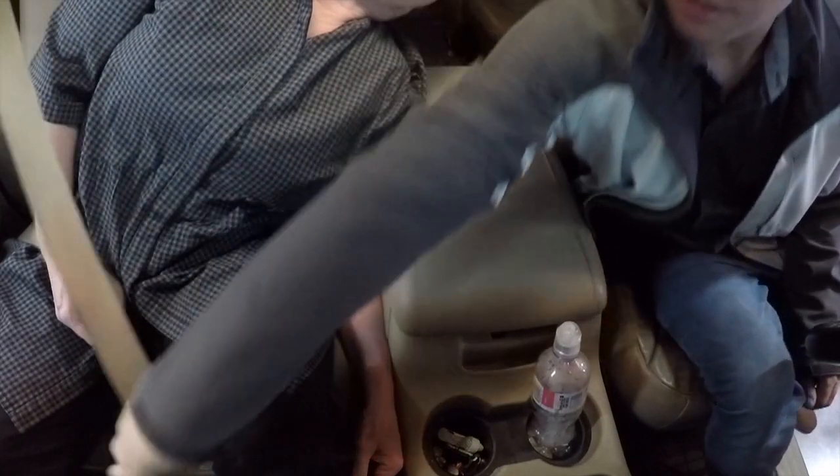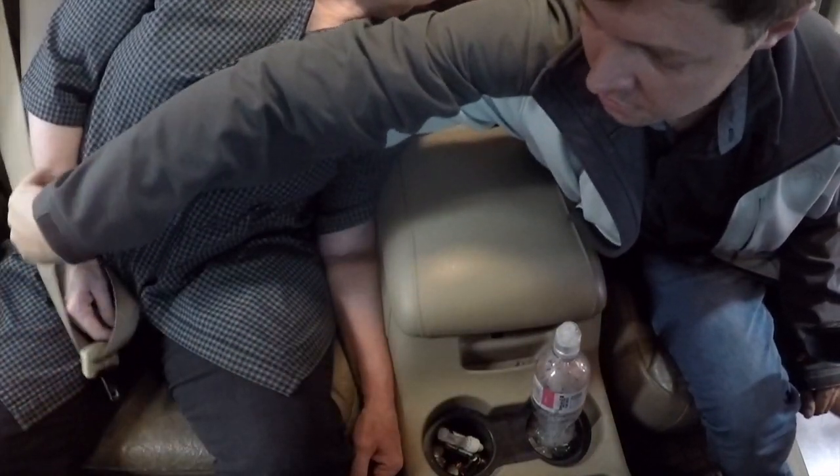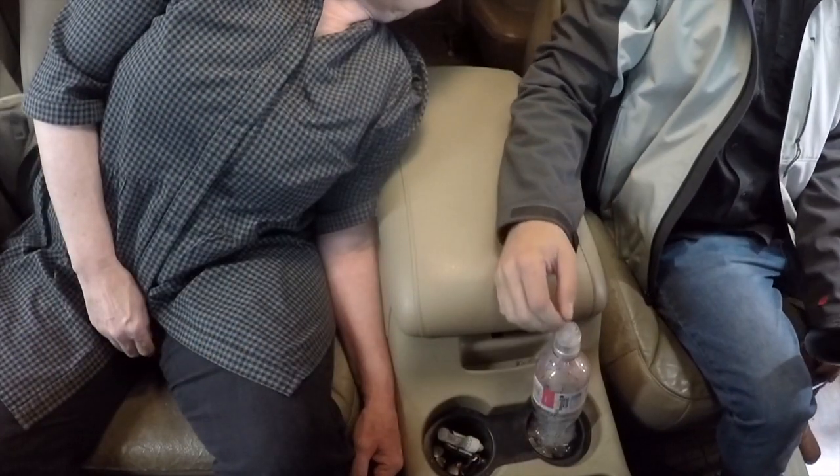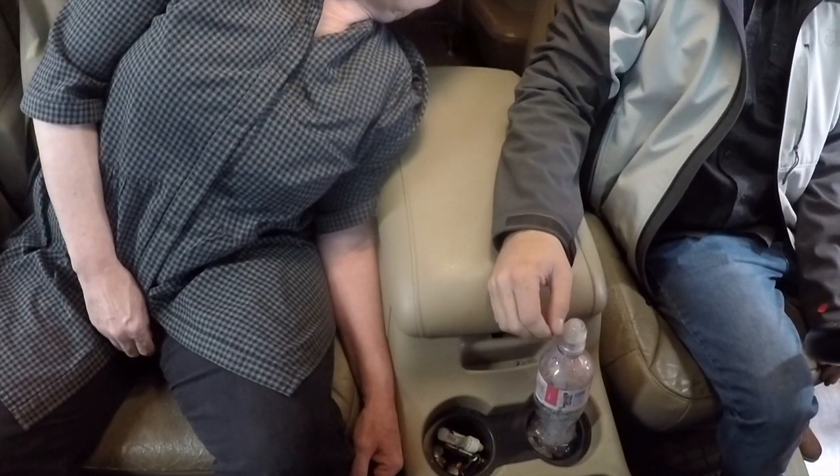Where was the female part of the clasp? The female was under her elbow — it was under her elbow that needed to be moved in order to get to that button.